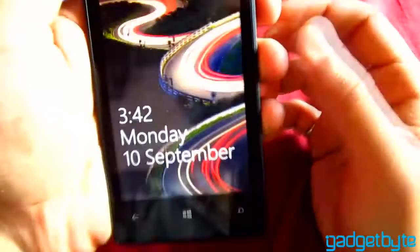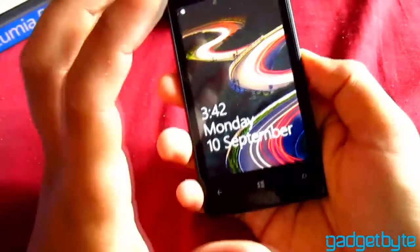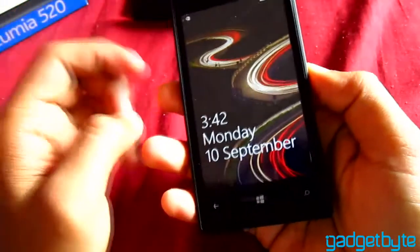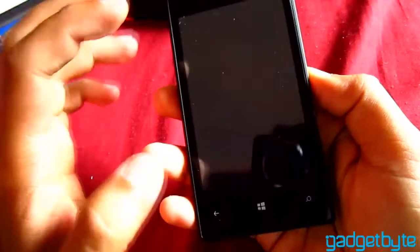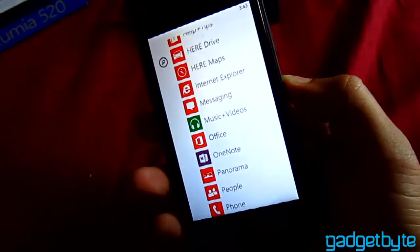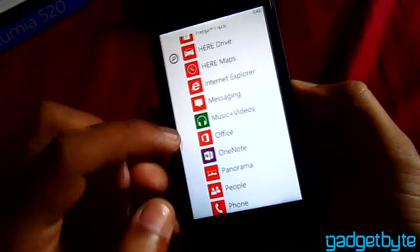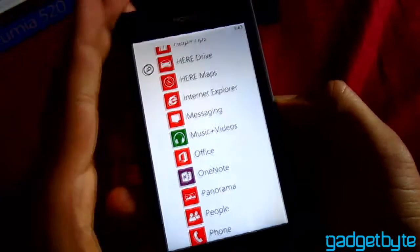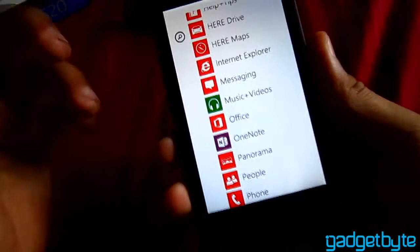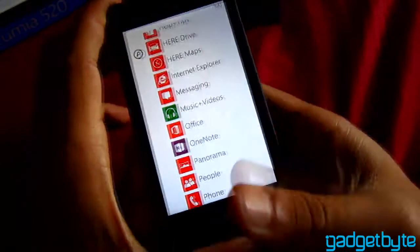This is the 4-inch display. It supports micro SD card up to 64 GB. It has 8 GB internal memory and 512 MB of RAM. The display is an IPS LCD capacitive touchscreen with 16 million colors, 233 PPI at 4 inches. The resolution, like all Windows phones, is 480 by 800.